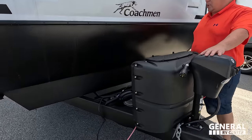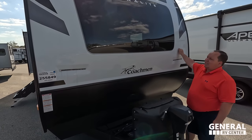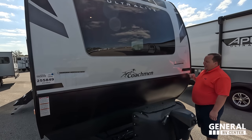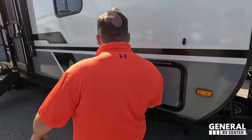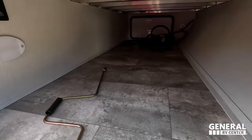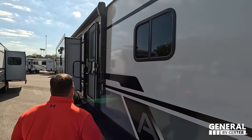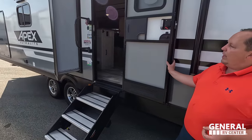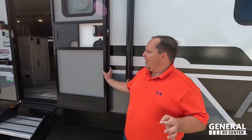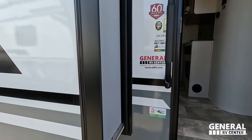Up front you've got a flipper power tongue jack, propane tanks, batteries, and a spare tire carrier, along with a nice molded fiberglass front cap and an awesome front windshield. There are LED lights and black diamond plate rock guard. Coming down the side, we have very nice storage with same-latch doors and manual stabilizing jacks. There's a very nice power awning with LED lights, and then the Lippert Solid Steps. They use Illumicraft construction and Coachman uses Azdel — a composite material that will never delaminate on you. It also has a heated and enclosed underbelly.